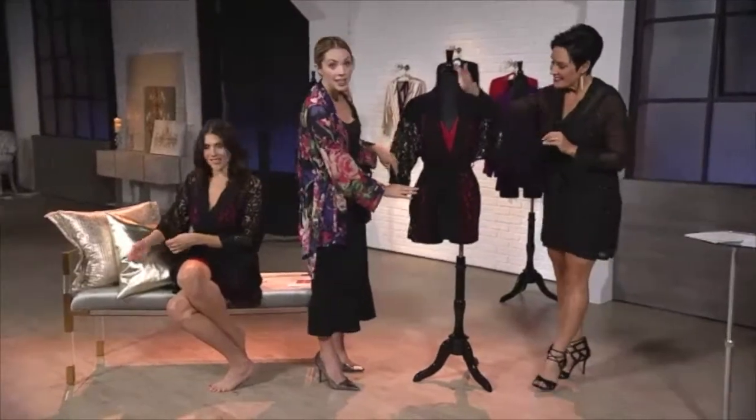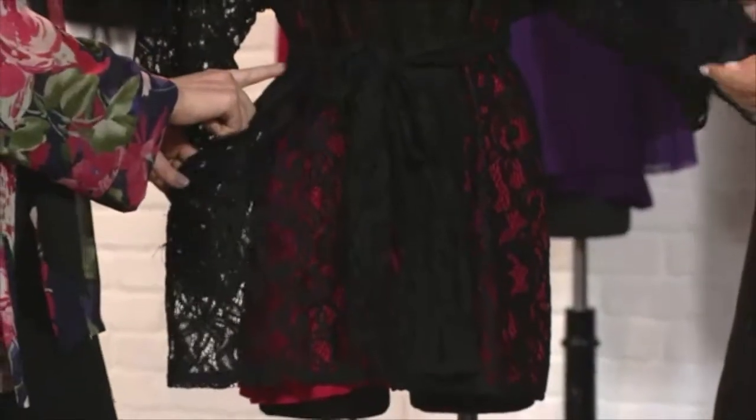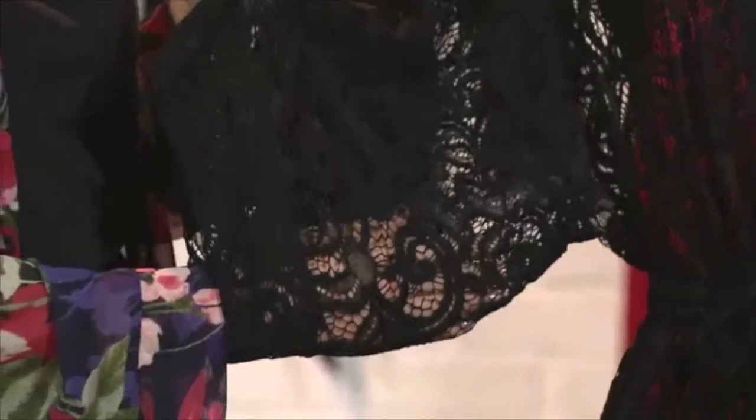You do get pockets with this robe. You do have a tie waist, and then there is another internal tie that you can adjust if you like. Again, all of these pieces are sensible pieces that feel good on and are going to help you feel empowered and beautiful.